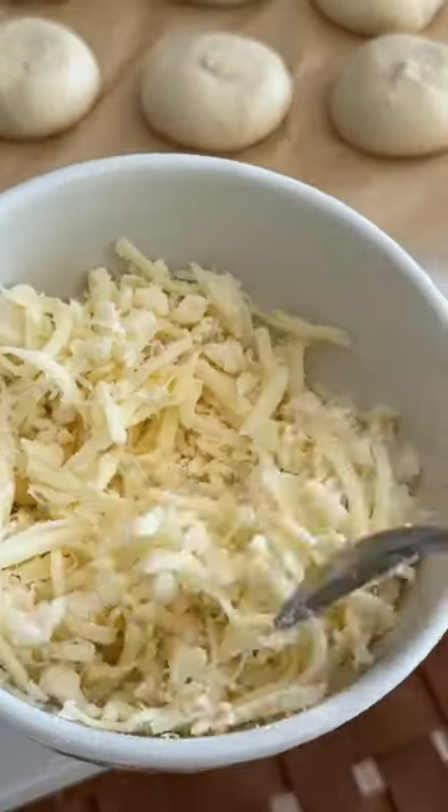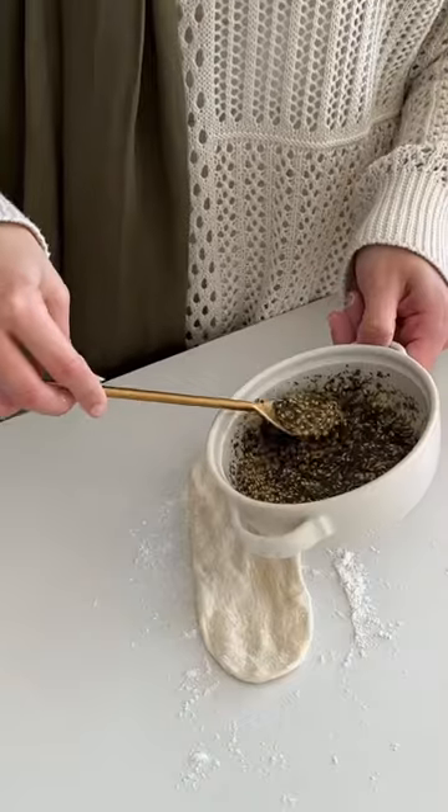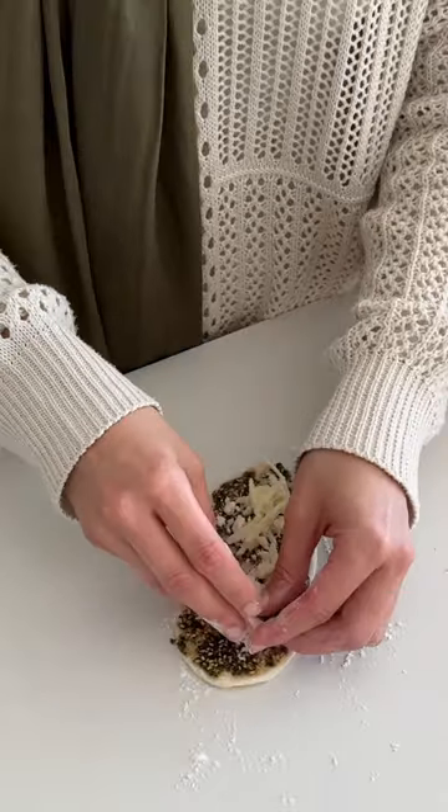Then we'll mix some mozzarella cheese with feta cheese and parmesan, and then start stretching our dough into a long strip just like this. Spread the olive oil and zaatar all across, then add a sprinkle of cheese and start rolling it up tightly.